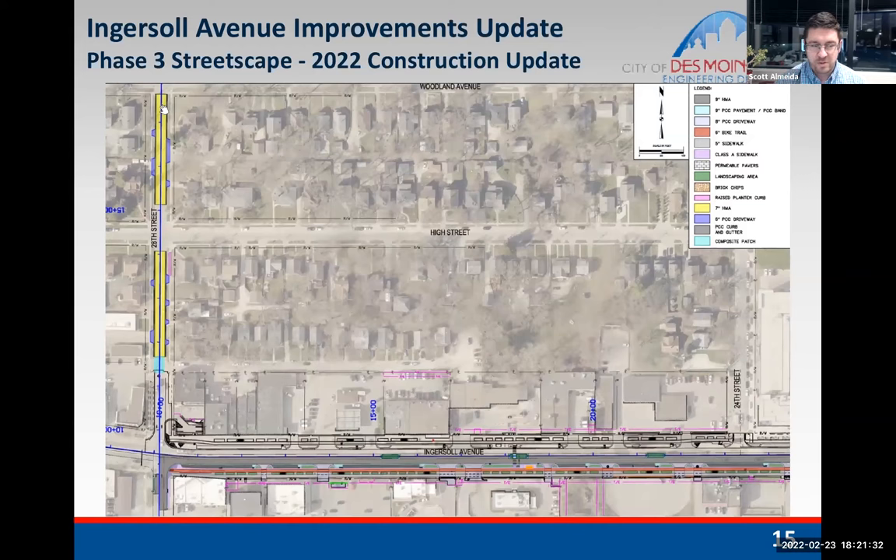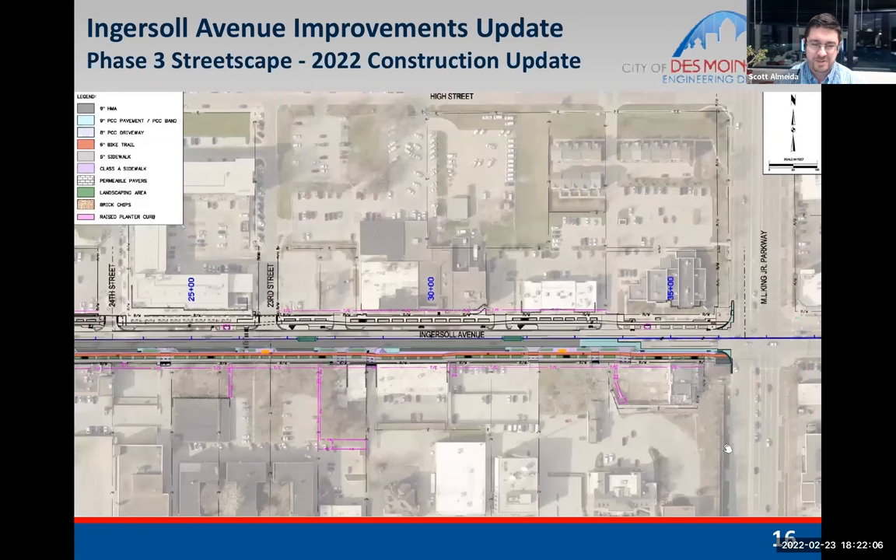This project also includes the reconstruction of 28th Street — it was a separate project but we combined it since the work was similar. On an attached map, the 28th Street work is between Linden and Woodland, shown in yellow. Previously with phase two we replaced 28th Street from Linden down to Ingersoll, so this work will complete 28th Street in this section. We'll also go a little bit farther south on 28th Street to pick up some storm improvements and fix drainage issues in that area. Blue is concrete and gray is asphalt on the overview map.